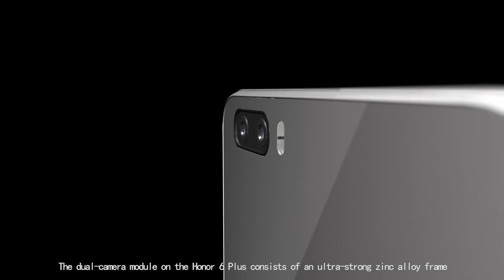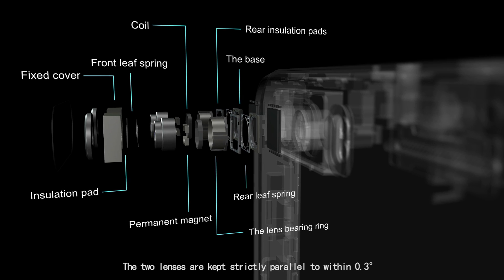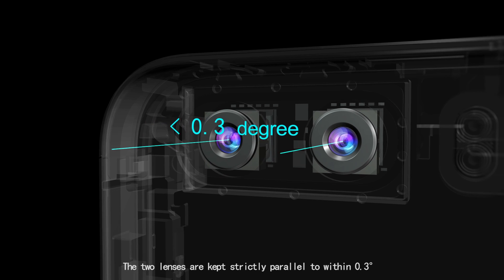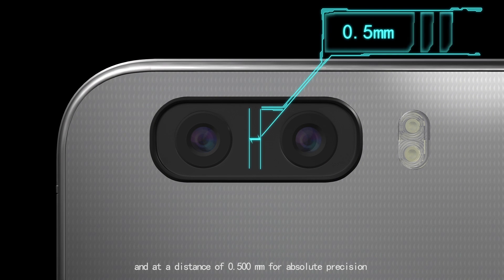The dual camera module on the Honor 6 Plus consists of an ultra-strong zinc alloy frame that goes through 93 major processes during assembly. The two lenses are kept strictly parallel to within 0.3 degrees at a distance of 0.500 millimeters for absolute precision.